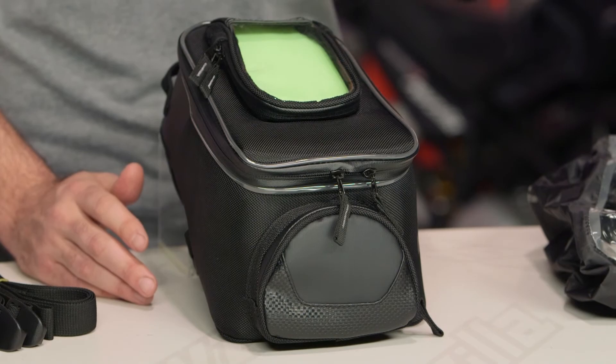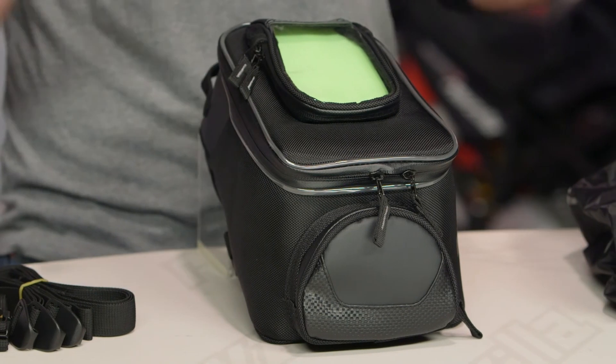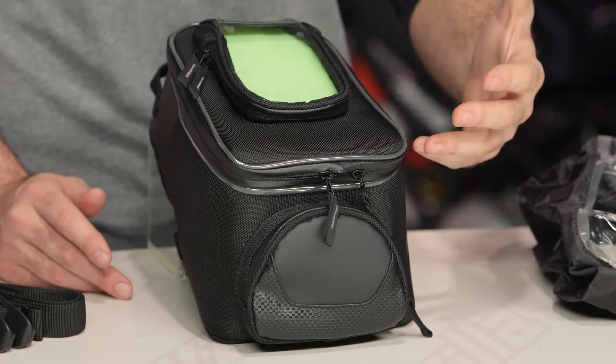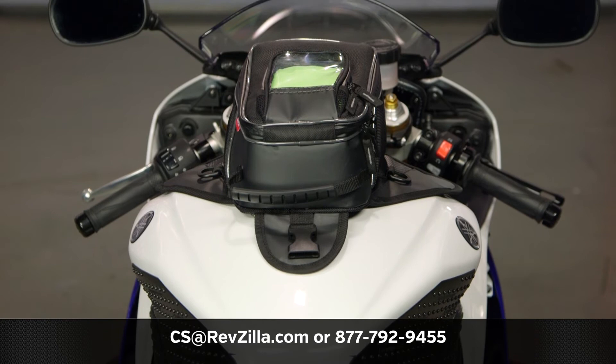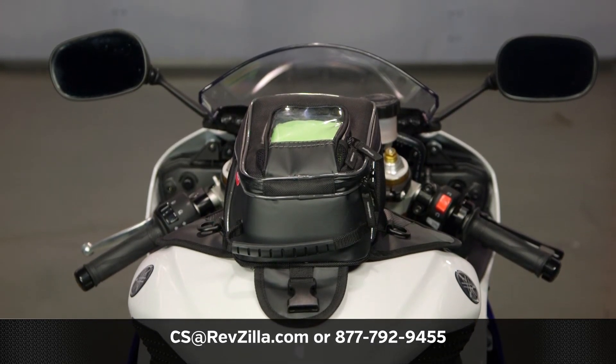There are a lot of riders out there using Dalco products, and if you want to hear what they have to say, click the info button on your desktop or mobile device to read other rider reviews. If you want to talk to us, give one of our gear geeks a call at 877-792-9455 or email us at cs@revzilla.com. Thank you for joining us for this look at the Dalco Fast Track Backroads Small Tank Bag. I'm Spurge — enjoy the ride.